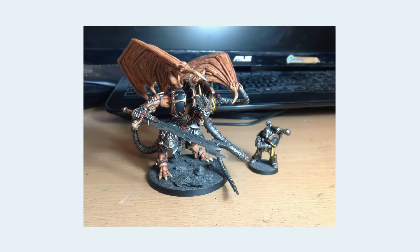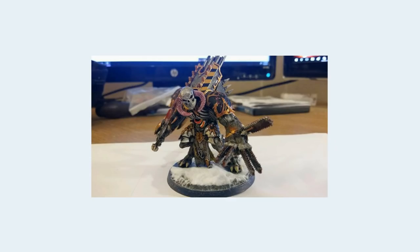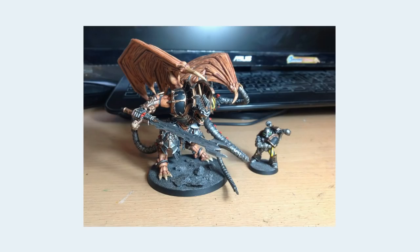This here is a similar Daemon Prince, but this one is done correctly in my opinion. It has the Bloodcrusher Juggernaut head and the arm has been replaced with tendrils out of one of the Chaos Dinobots kits. As you can see, there's a much better proportional balance here when you compare the two miniatures. The head and arms work on one; the other simply doesn't. It's really that basic.